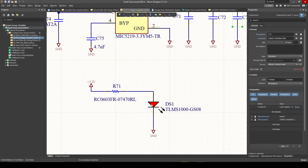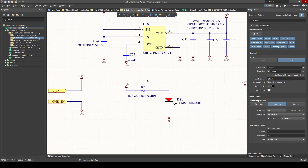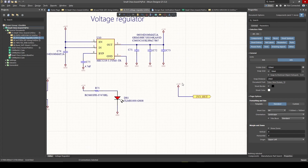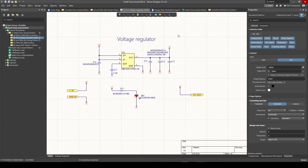I also added an LED — this LED will just tell us if we have 3.3 volts or not. It's more for debugging: if I plug in my USB connector to the board, I can see a red light, which means there's power. You can make this any color, of course. And then I output my 3.3 volts out of this page with a port to be used on another sheet. Input 5 volts, get 3.3 volts out.